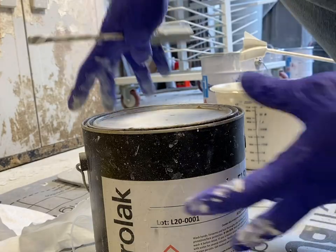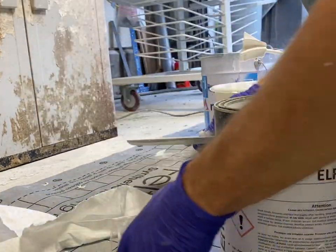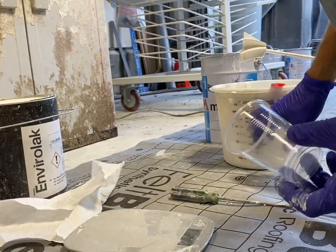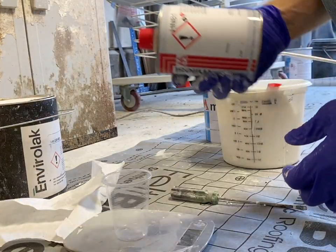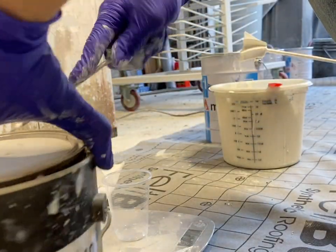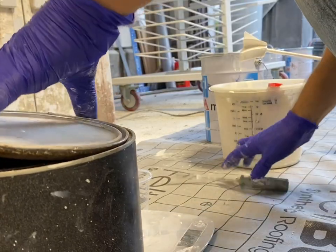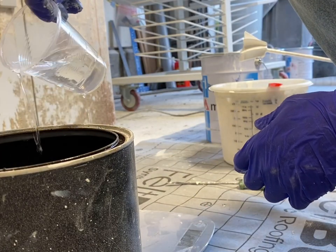I like to use simple little kitchen scales for this kind of stuff, and I use disposable cups. I measure out my paint - I've got 80 ounces of paint, I zero out my cup and put 8 ounces of hardener in it. To get 5% thinner, I need 4 ounces. A little bit of this stuff goes a long way.